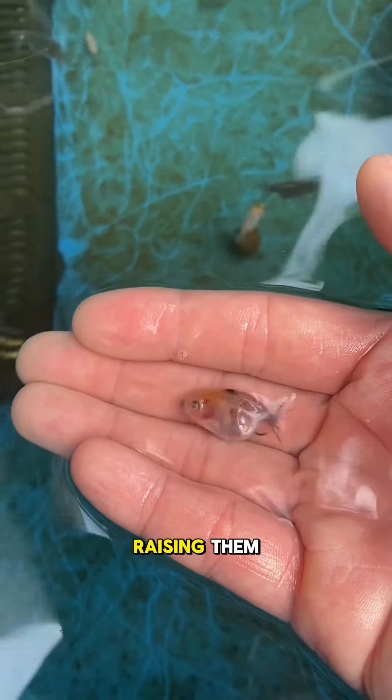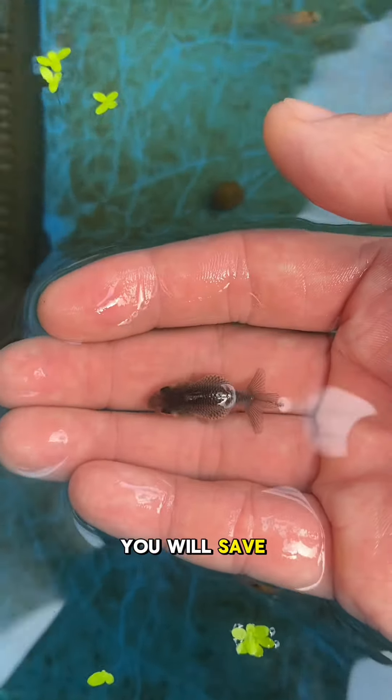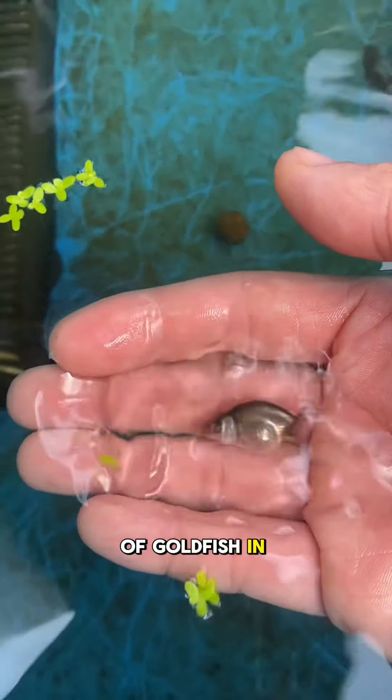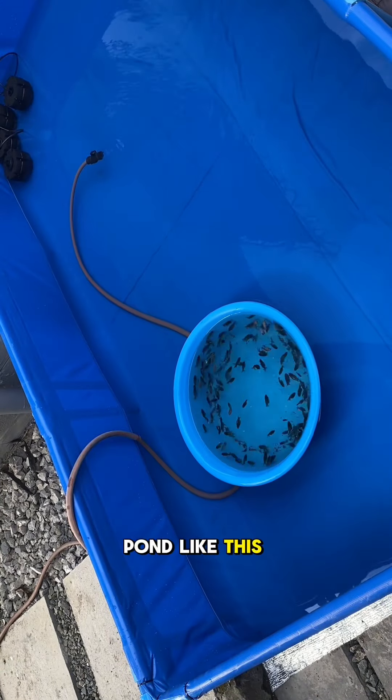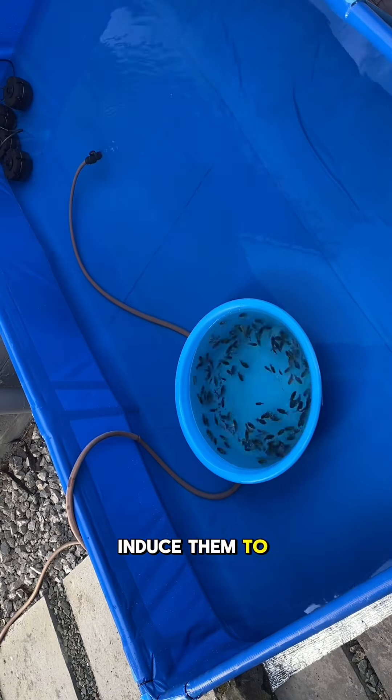That is not profitable. So instead of raising them and feeding them, culling them is more ideal. You will save money, and also having a lower quantity of goldfish in a big pond like this will be beneficial — bigger space will induce them to grow more.